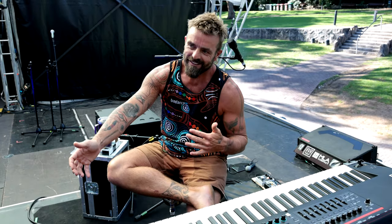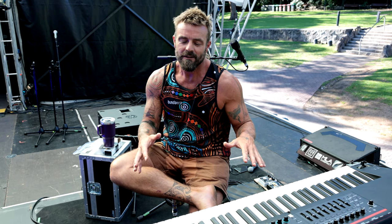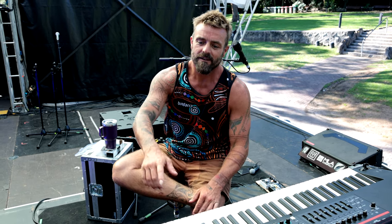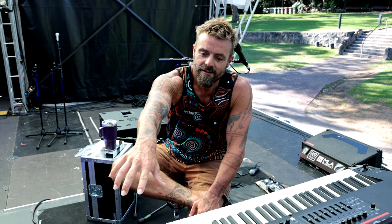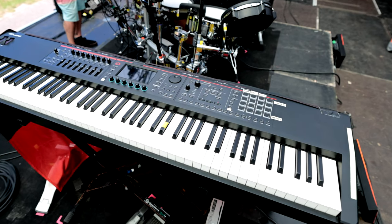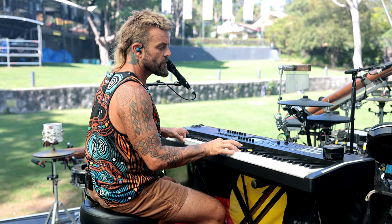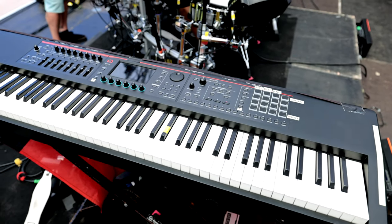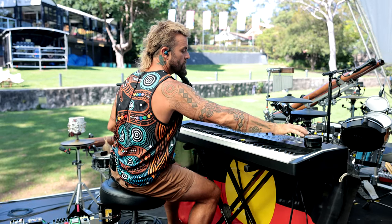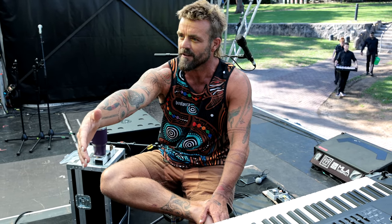After talking, we decided to include the Phantom because I could use it as a keyboard but also have the option of the pads to trigger sounds from. What I loved about it was the way you could layer. We ended up splitting the regions and loading in some of the trippy samples that I made on a Moog Grandmother — loaded those into the bottom half of the keyboard — and I'm still able to play piano sounds on the other half.